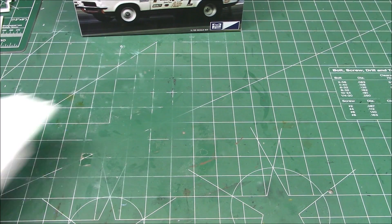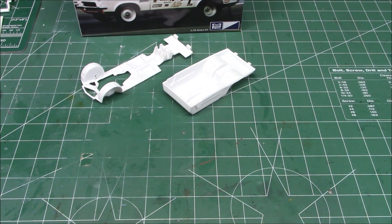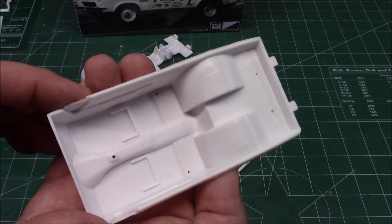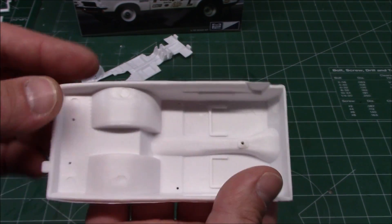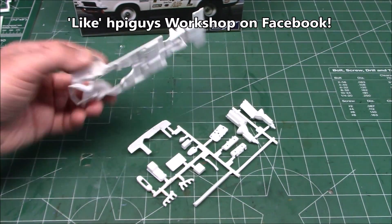Let's take a look at everything that's going to be in your production kit when you get it. We're going to look at the new tool body — we've got that tubbed interior, so you cannot build a stock Vega with it, but that's not why you pick up the Grumpy's Vega kit. Of course, you could build other versions with some aftermarket decals, so you don't have to build just the one in the box, even though that's exactly what I'm going to be building.